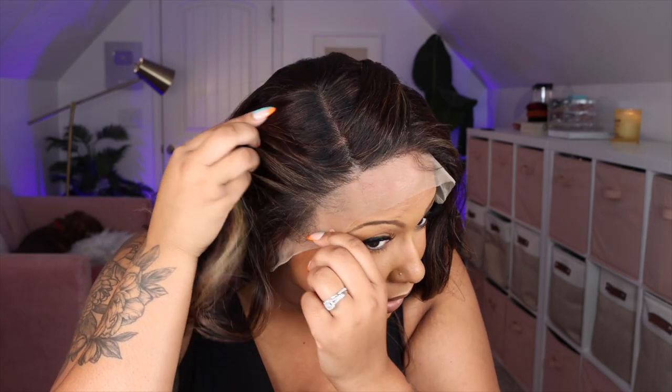Let me cut the lace and see what this hairline is hitting for. It's not bad, but it could use some tweezing, so I'm probably going to do that. I'm thinking a side-middle part. These combs in the back are really digging in. I'm going to go ahead and tweeze this hairline a little bit and then come back and show you guys me adhering it down.